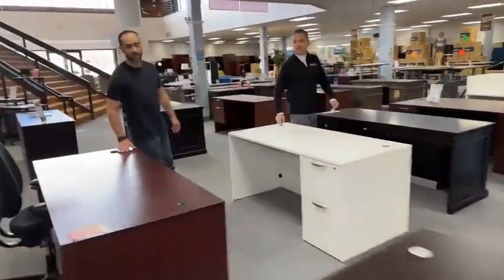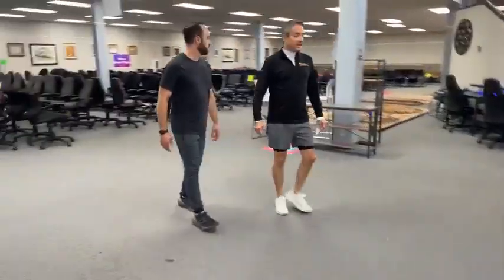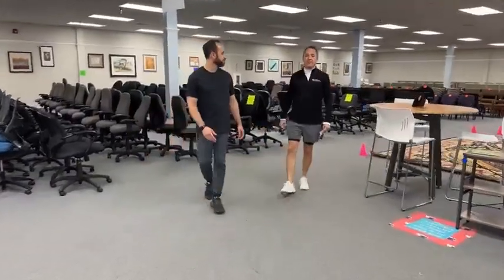Where are we located? 6838 Bandera Road. What are our hours? 10 to 4 Monday through Friday. Saturdays 11 to 3. We never open on Sundays. Come and see us and all our rugs. Toodles. Bye!